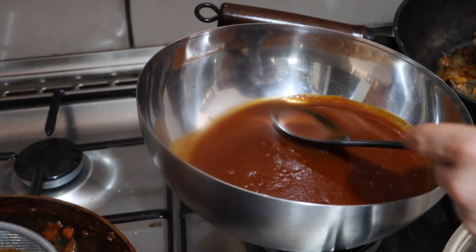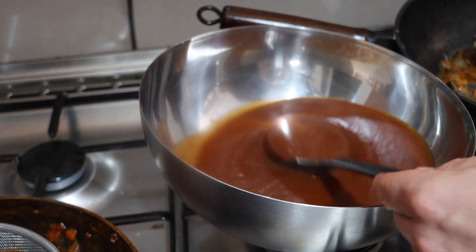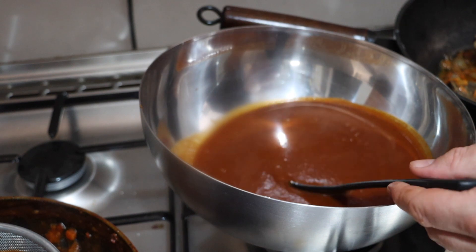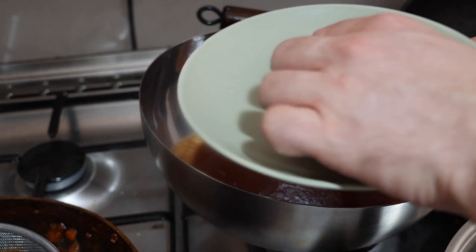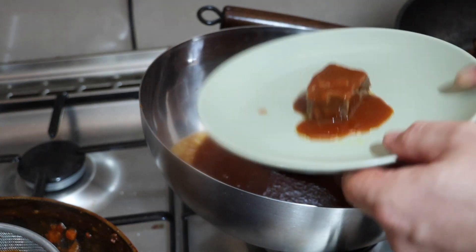Before the taste test, I just want to show you — we have a really nice thick sauce here. Part of the thickness is from the roux, and part of the thickness is from the tomatoes. I have just a piece of beef — I basically braised some cubes of beef in a pan, just for the taste test. And I am going to just drizzle some sauce on top.